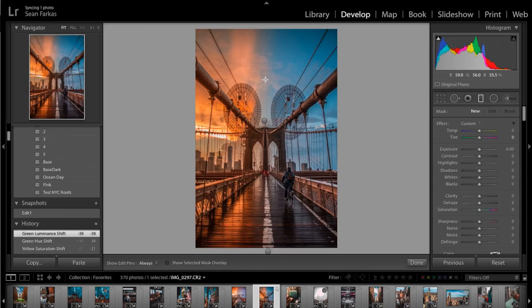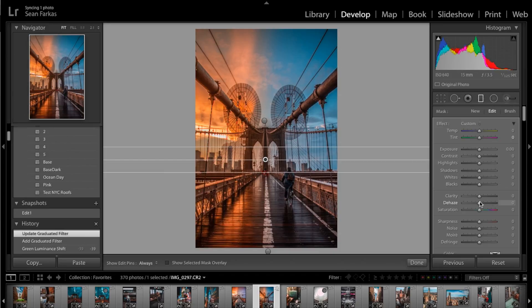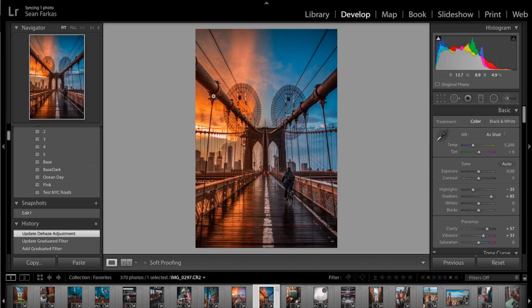A lot of people ask how I get my clouds and sky to look so different — that's done through the de-hazing tool and the tone curve. I'm going to slide a gradient filter from top to bottom, covering the upper part of the screen with a bit of feathering, and apply a little de-hazing, maybe around 20. Already you can see the clouds are a bit more prominent and the color really comes out more. Click done — and that's just an amazing change from before to after.